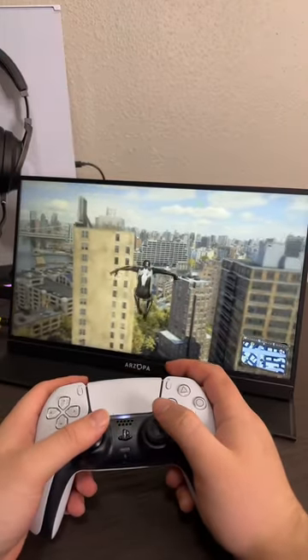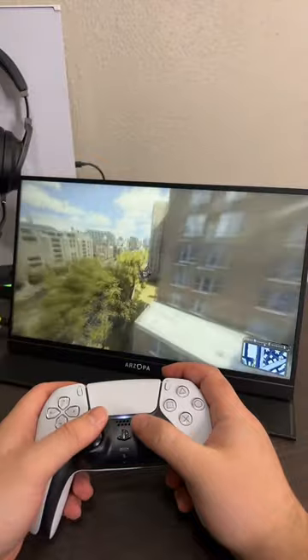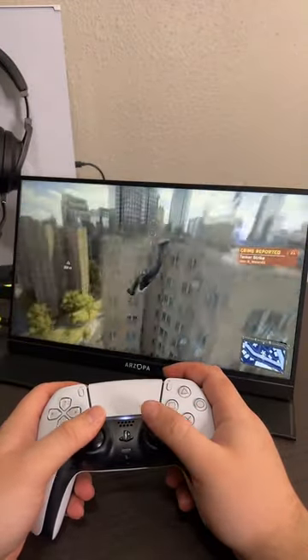Let's talk about the ARSOPA portable display while I swing around New York in the brand new Spider-Man game. First, let's start out with what is this and why do so many people like it.